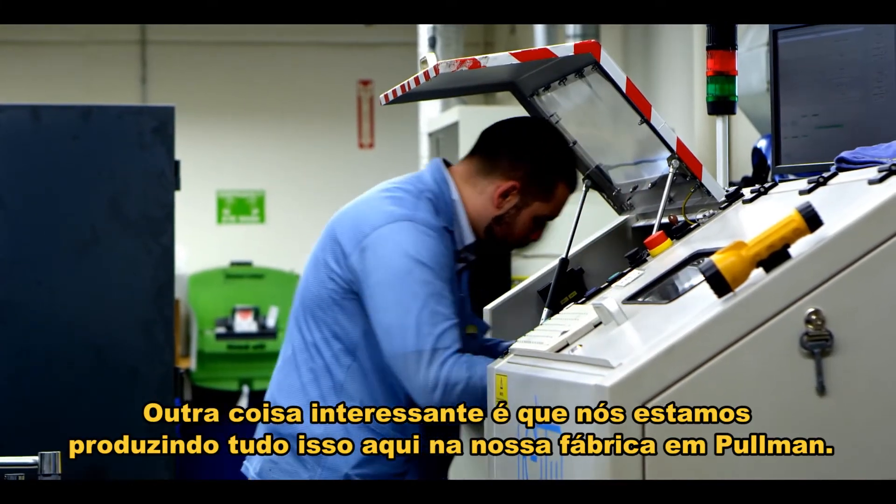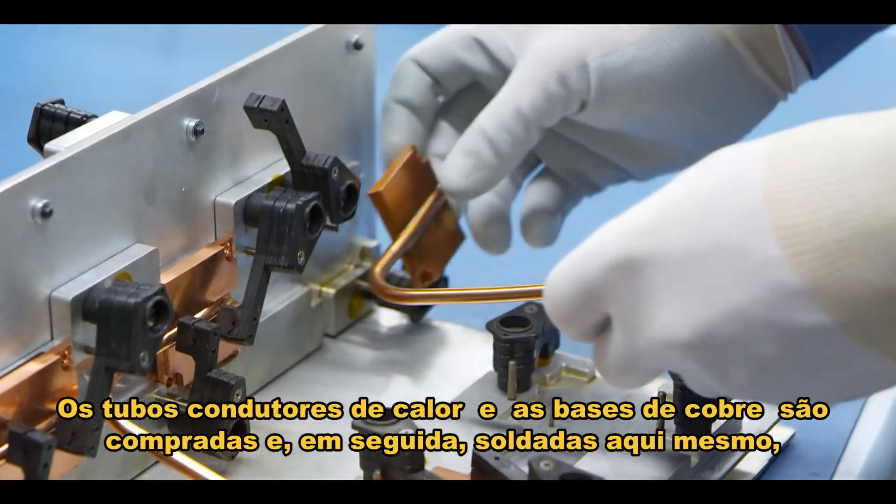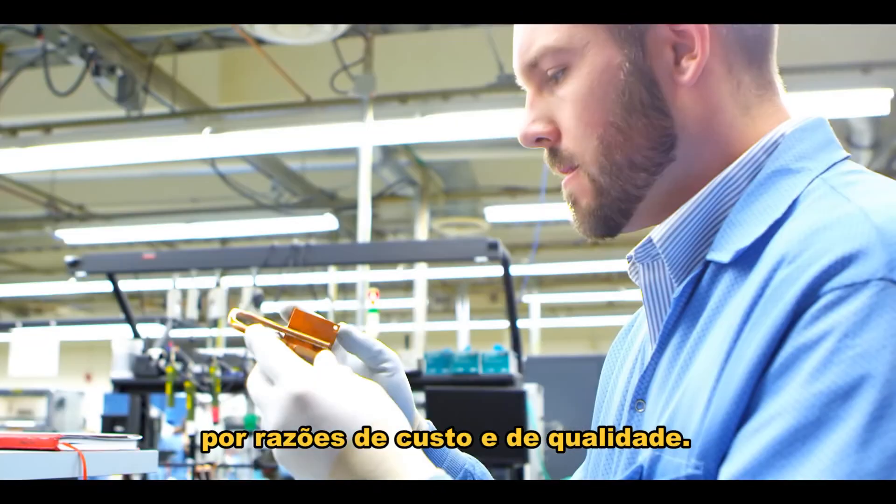Another neat thing about this is that we're making this right here in Pullman, Washington. The heat pipes and copper slugs are bought and then they're soldered here for cost and quality reasons.